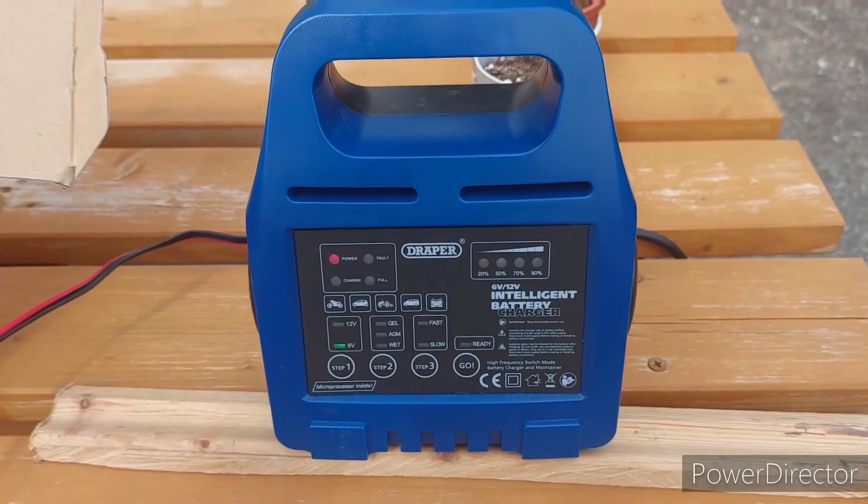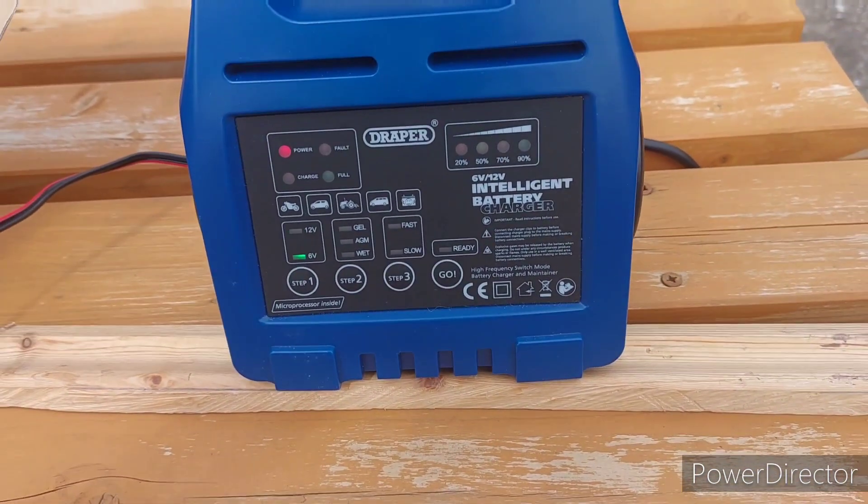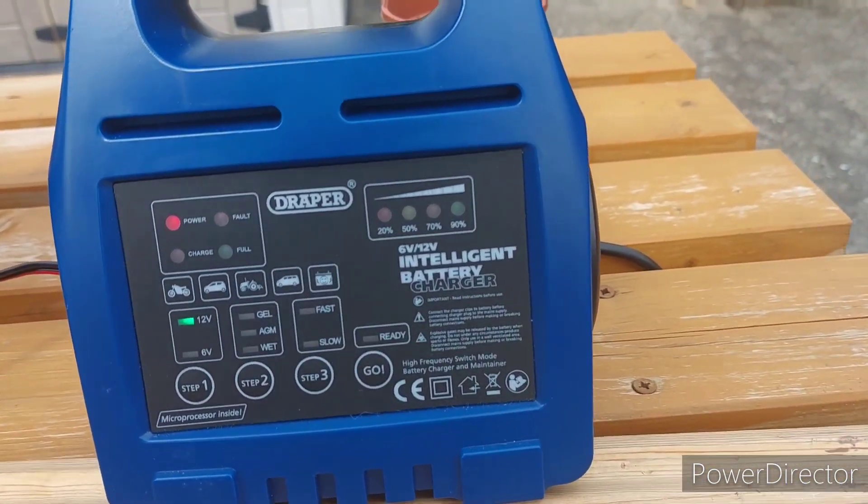Today we're outside because we're messing around with a solar battery. I've just been home to my house in Ireland — it's been left for two years and the battery is totally dead. I brought it back here to see if I can get any charge in it. This is the charger we use.